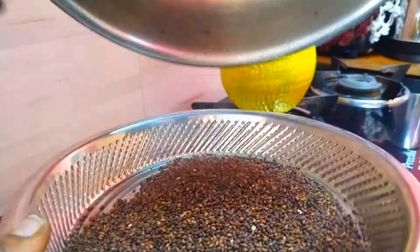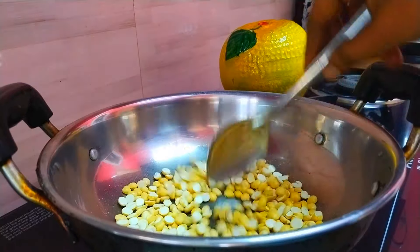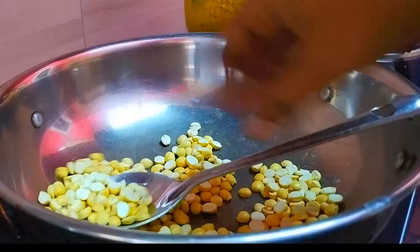We are going to add a plate with more. I will add 50g of it. It is all 50g and 50g of it. We can add a little lamb on the ball. I will add a little bit to it.